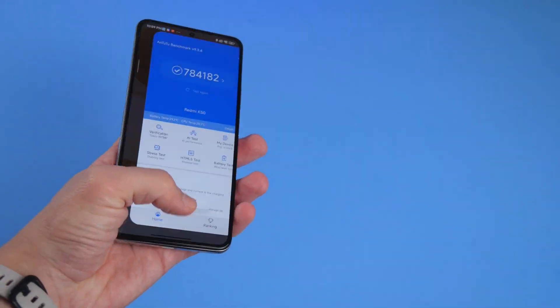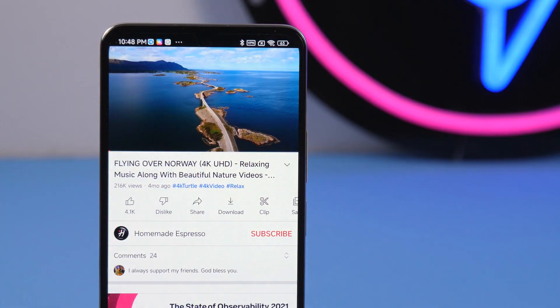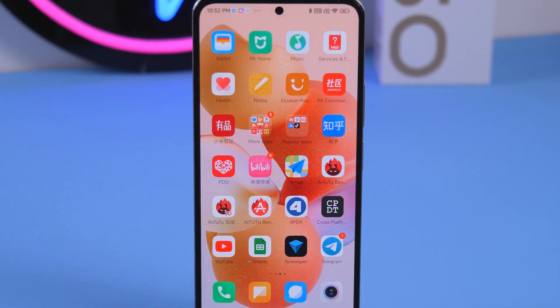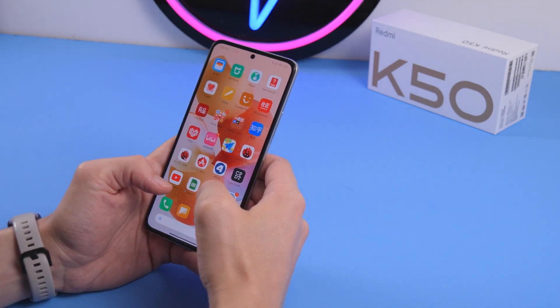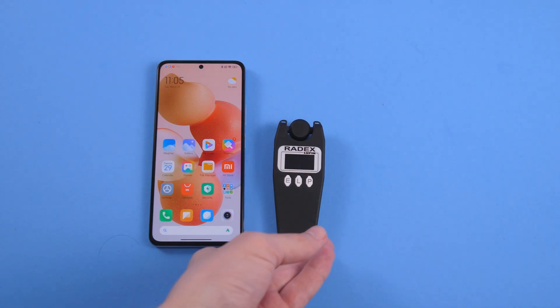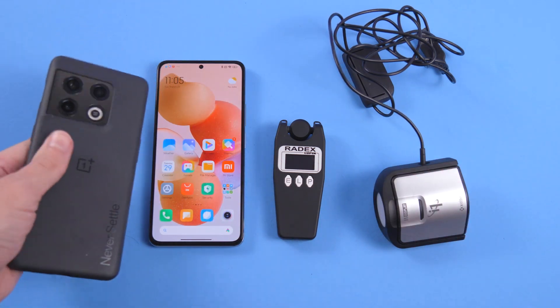Hi everyone, you are in the China Inspect channel. This is the second video about the new Redmi K50 smartphone. Today, I will talk in detail about a very important parameter of the smartphone – the display. Personally, the screen is one of the key aspects for my purchase decision, because I often use my phone for work and daily life, and a poor screen makes my eyes tire very fast. We will test the new smartphone's screen using 4 tools: my eyes, Pulseometer Radex, Colometer, and another smartphone. Let's begin.